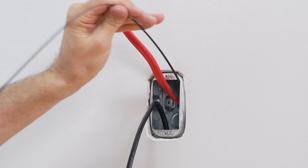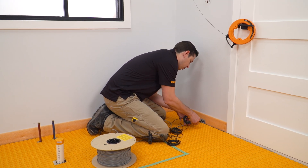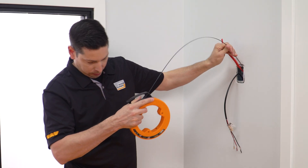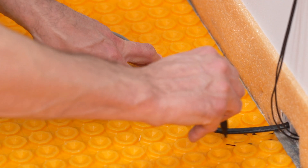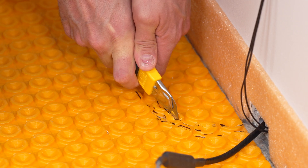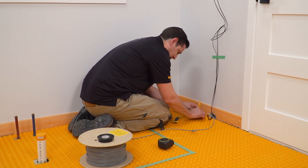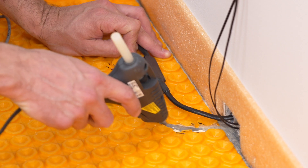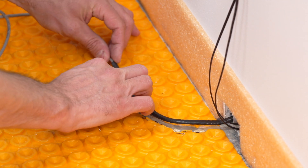Thread the heating cable cold lead through the designated conduit from the base of the wall to the thermostat electrical box. Thread the floor temperature sensors as well. Mark where the factory cold lead splice will be placed. Install the splice. Cut the membrane and subfloor if required and insert the splice. It may be necessary to temporarily secure the splice to the floor with adhesive, such as KERDI-FIX or hot glue.